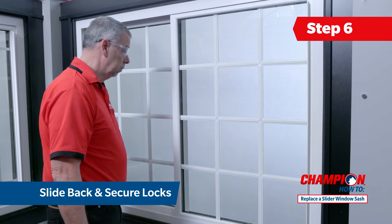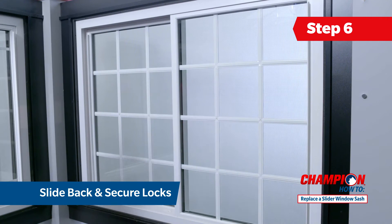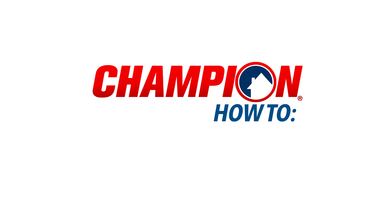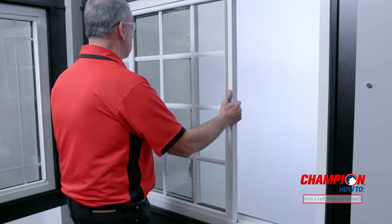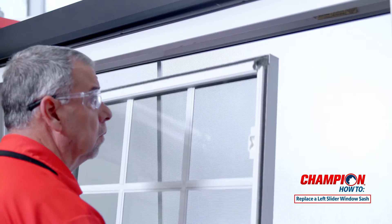You can now slide your window sash back into the far right position and secure the locks. Our Champion expert will now show you how to replace the left sash on your sliding window. In order to replace the left sash, the right sash must be removed first.